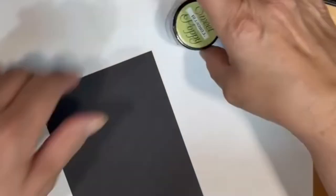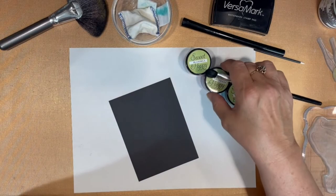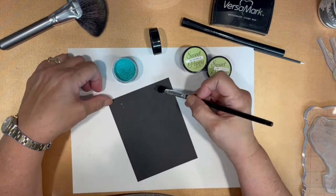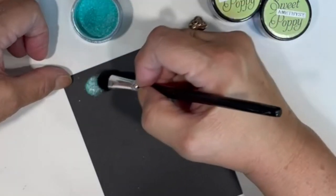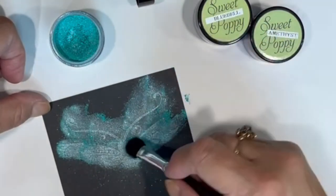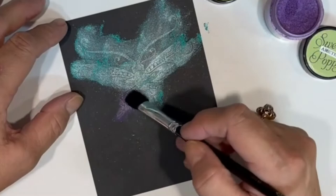My next step here is to put on a face mask just to protect myself from any type of airborne particles, such as, perhaps, mica. Then I prepare my amethyst, turquoise, and bluebell mica powders, and I'm going to dab these on to the Versamark stamped image with a brush. When it's time to change color of mica, I wipe the brush on a dry piece of paper towel.